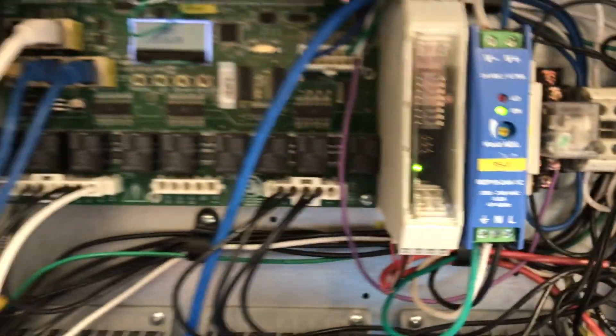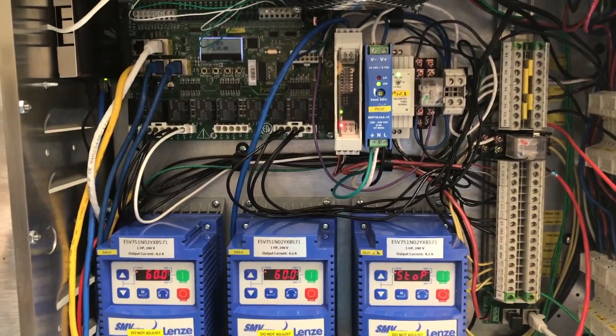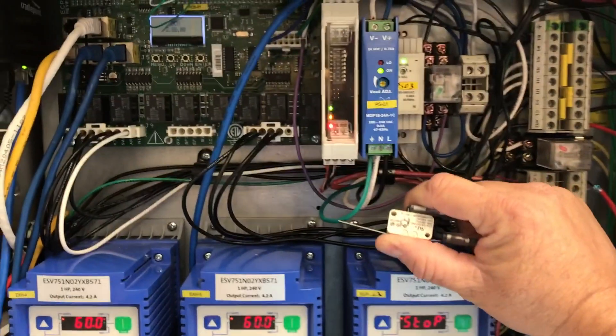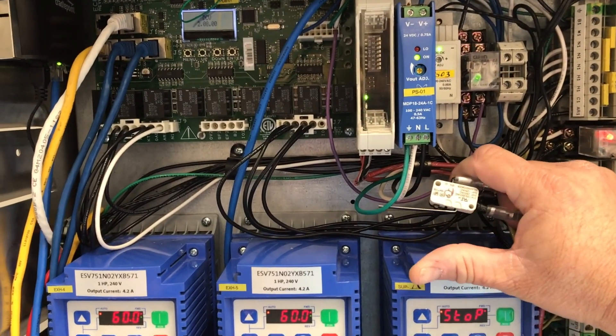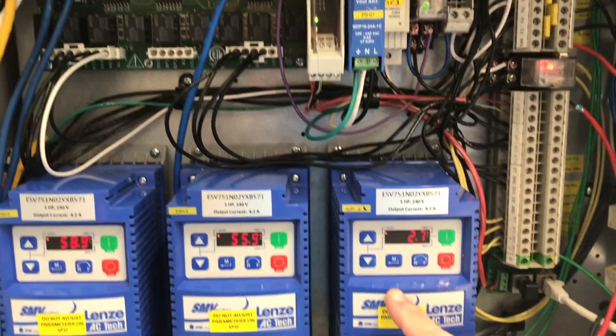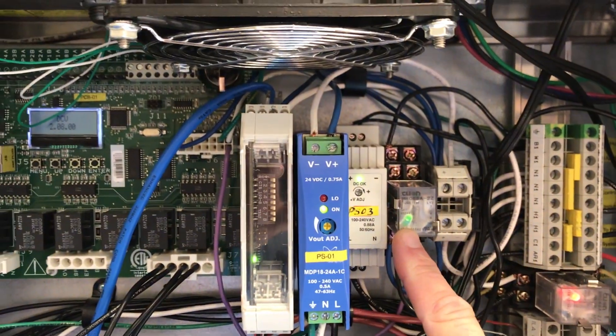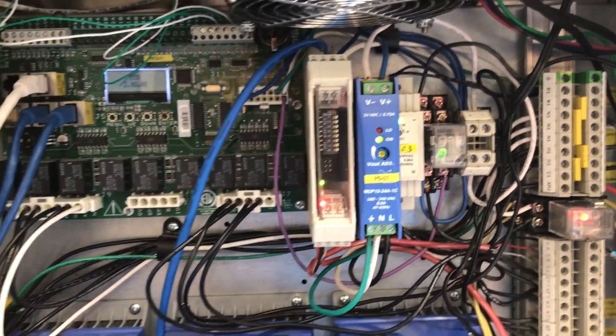The control package will also energize the ST terminal with 120 volts to trip your shunt trip breakers. And if there's an electric gas solenoid, that will be de-energized. Once the Ansel system is reset, the microswitch will go back to its normal position closing C1 and AR1, and the control package will go back to its normal operating condition.